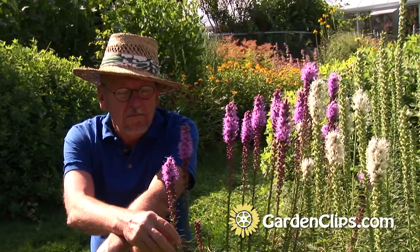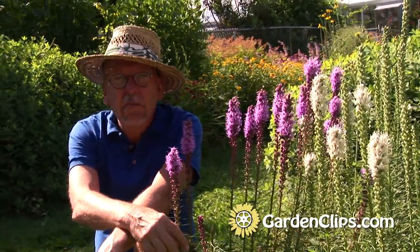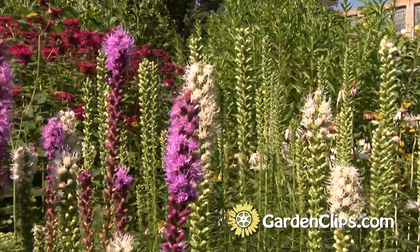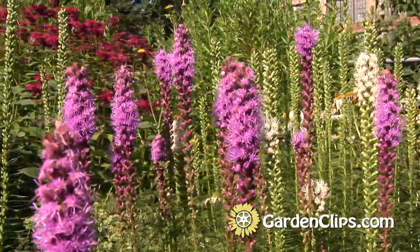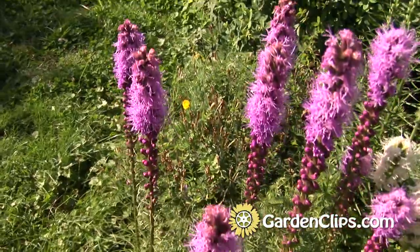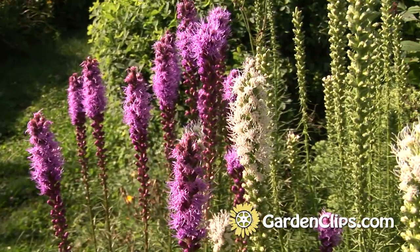First of all, it is low maintenance. It does not require much at all. You don't have to divide it, but every four or five years it grows slowly enough that it's not going to crowd itself out. And it provides these wonderful midsummer spikes of flowers. It is a member of the aster family, composite family, Asteraceae.